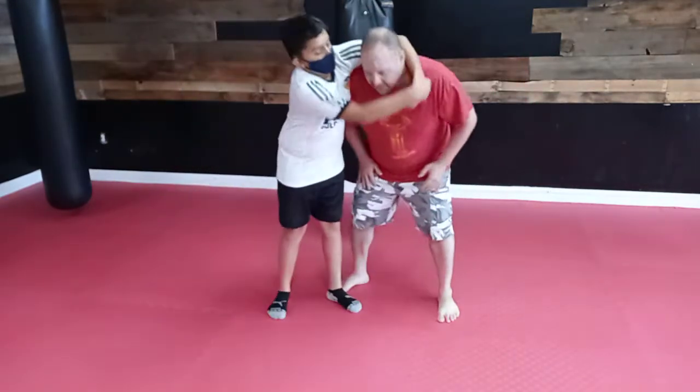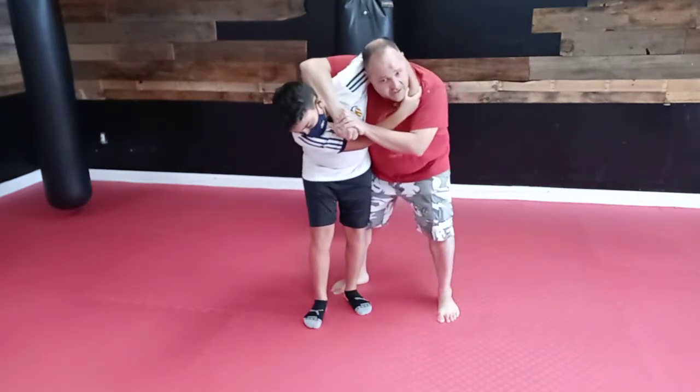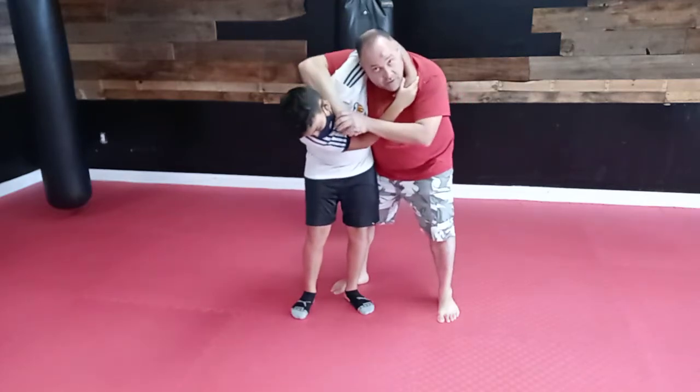So he puts me in the headlock here, nice and tight. I'm gonna put my arm here like always with all of them and make the brace so he can't keep pulling, because if I don't he's gonna pull, he's gonna choke me.